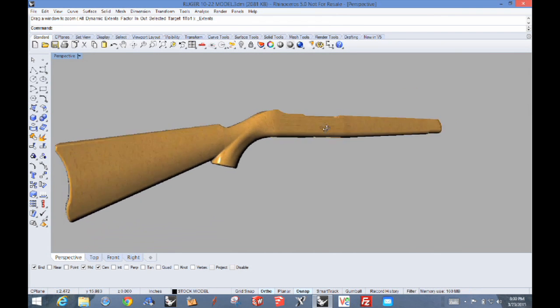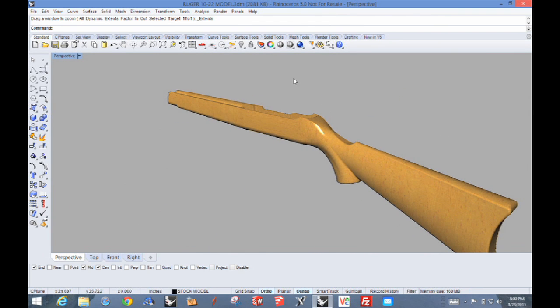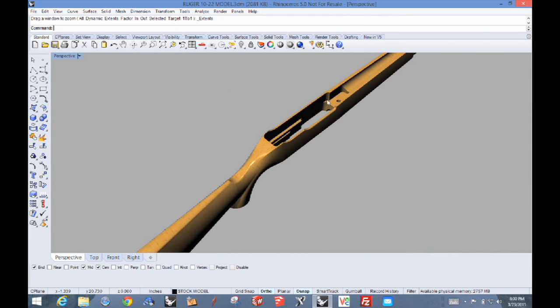This is a model of the stock. It's a 3D model. This is actually Rhino that I'm using, and if you look down in there, you can see the inletting or the machining for that.